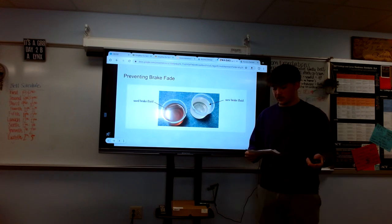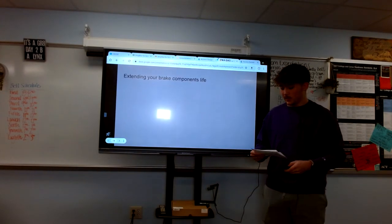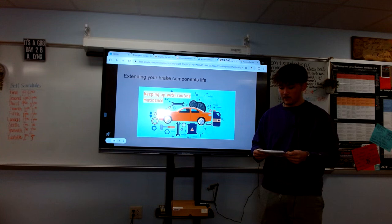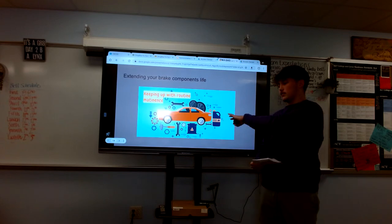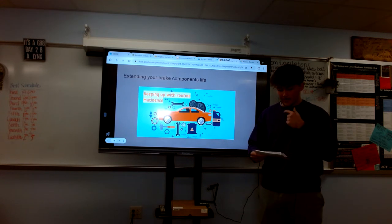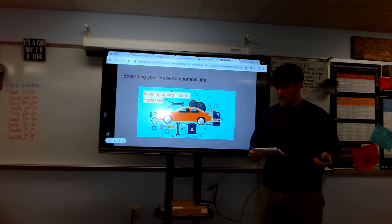Regular brake bleeding and fluid flushing helps maintain optimal fluid levels and reduces the risk of brake fade. Extending your brake components' life — brake components such as calipers and cylinders can suffer damage if air is present in brake lines. Air in the brake system can cause uneven pressure distribution, leading to premature wear on these components, which is also why you sometimes have to bleed all four brakes, especially when dealing with the master cylinder which disperses all the brake fluid. Additionally, brake fluid is hygroscopic, meaning it absorbs moisture over time, which can lead to corrosion within the braking system. Regular brake bleeding helps remove old fluid and moisture to maintain the integrity of the brake system.